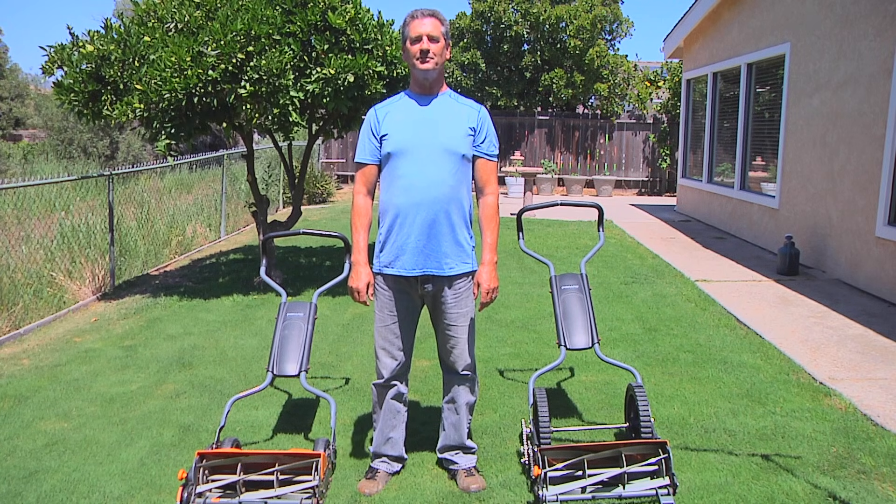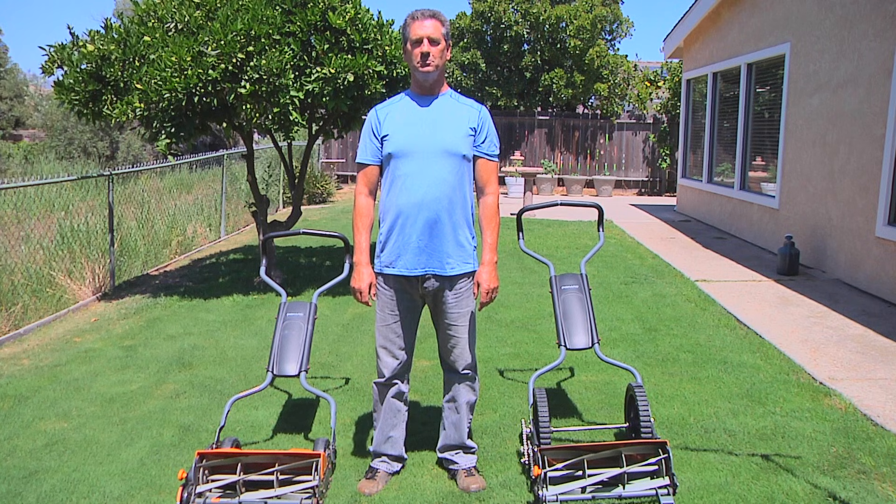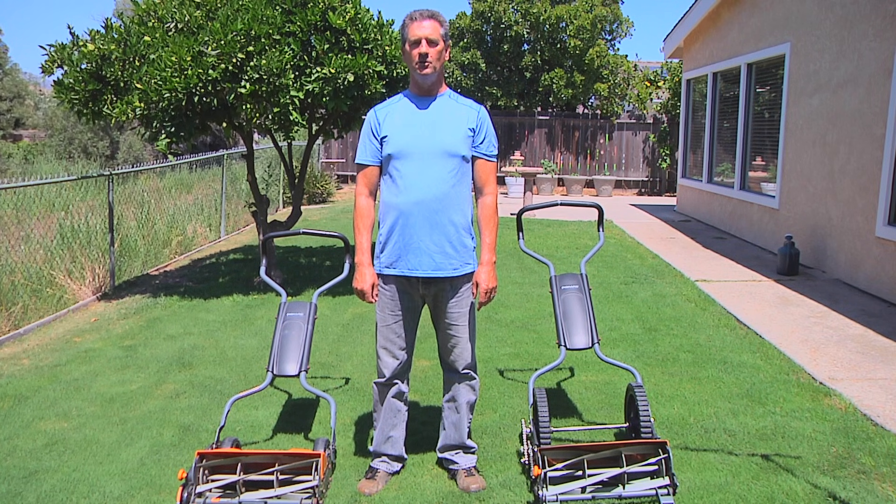Hi, I'm Steve Hartman. Thanks for watching my video. Today we're going to do a lawnmower performance comparison between two human-powered reel mowers.